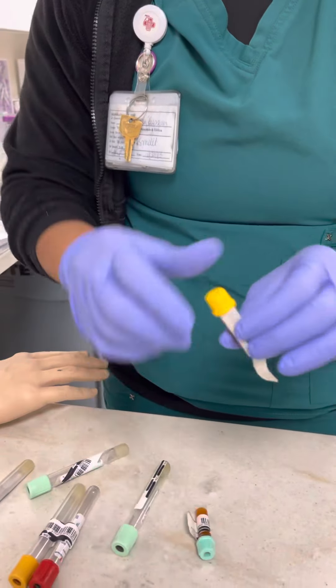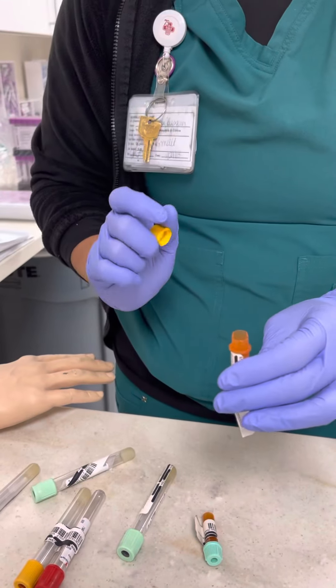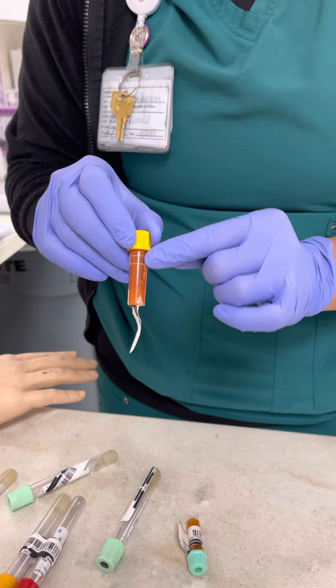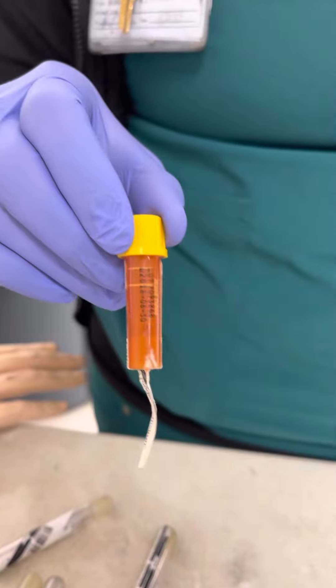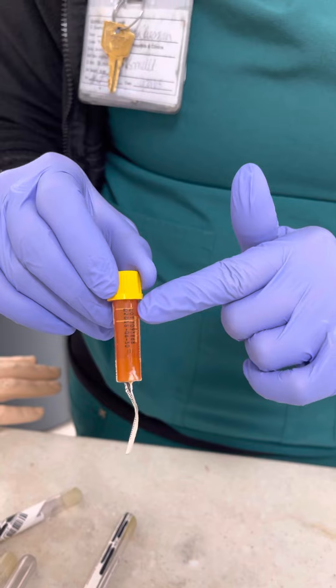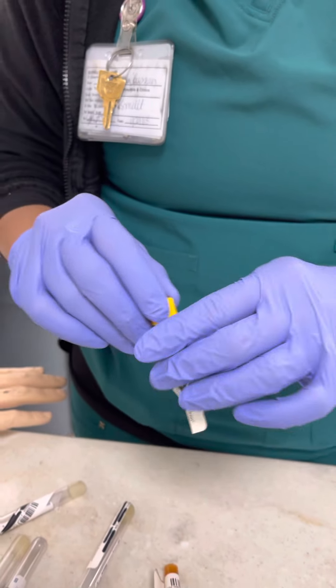These pediatric tubes — you have to take the top off, dump what you need in there, put the top back on. Please do not overfill. So when you are putting your blood in here, whether it be from a syringe or you actually do a finger stick on a patient, make sure you're not overfilling. They will get rejected if they're overfilled.